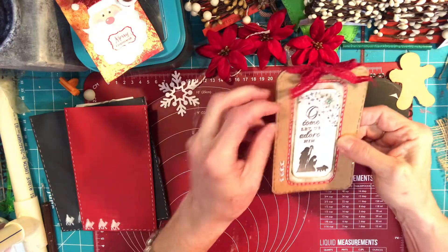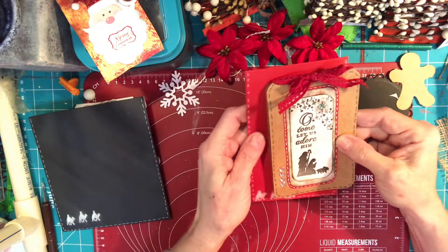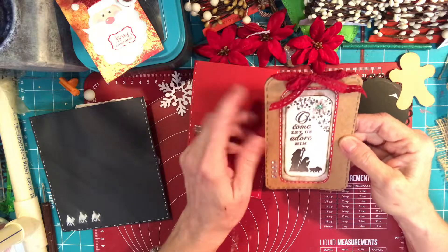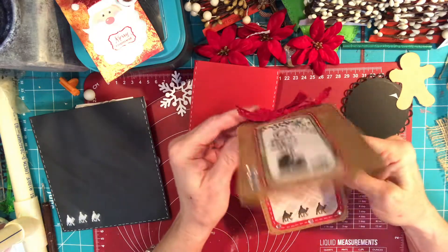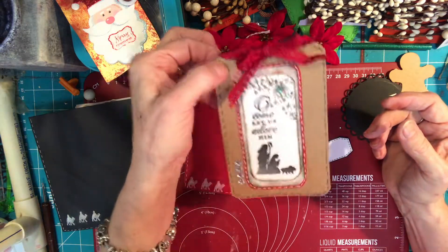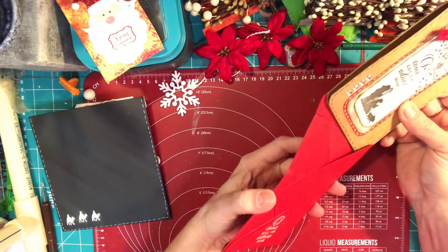On this particular one I did make the envelope, but you could also use this as a tag as well — so you don't have to mail it. It would be really pretty hanging off of a bag for Christmas, so that's an idea there.